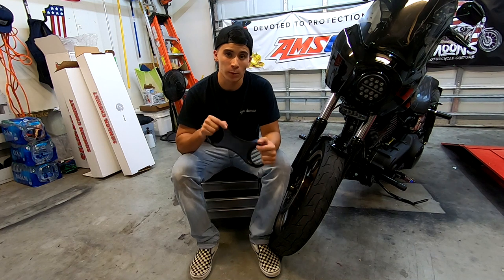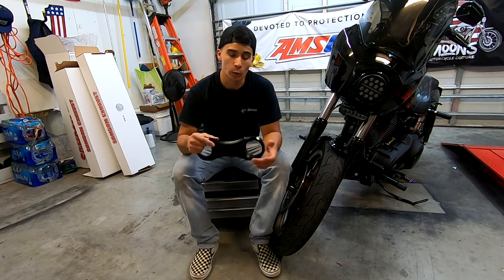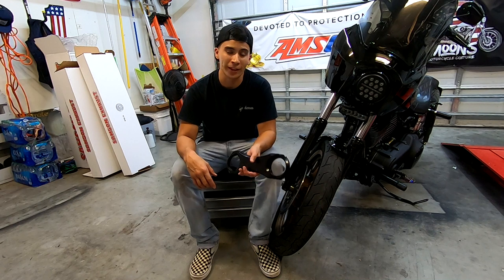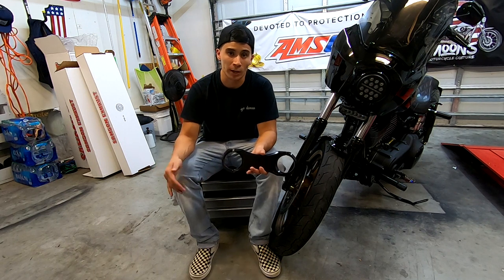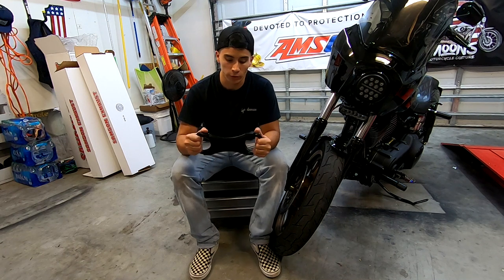How much is it? This will run you about $140 for a powder coated one and around $130 for a raw one. The price difference might also vary between the 49mm and the 39mm versions — I'm not sure about that — but this is the 49mm version.